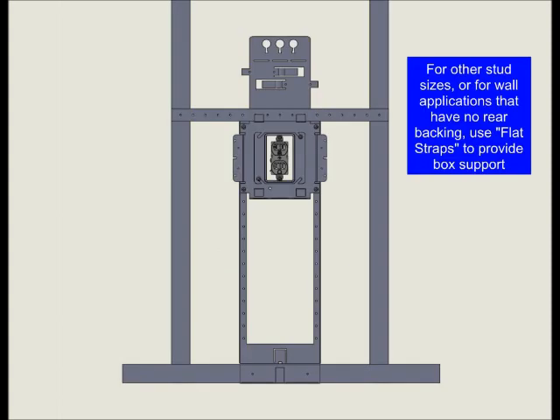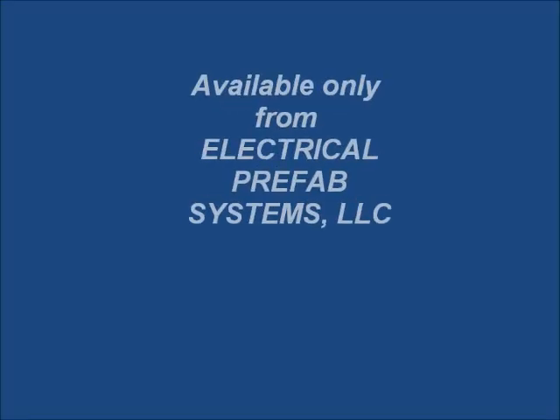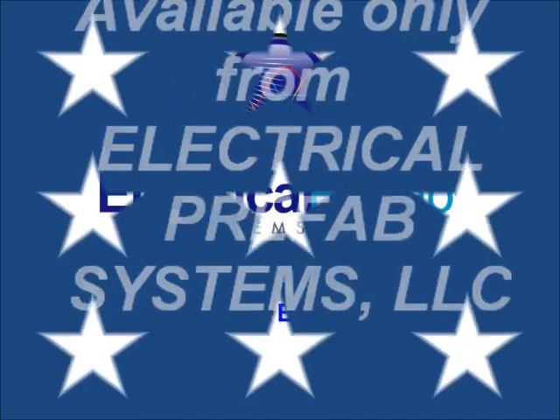For applications other than 2x4 and 2x6 stud walls, or for applications where no wall backing will exist, just use flat straps between framing members for box support. The Universal Box Bracket — a real-world solution developed by former electrical contractors for electrical contractors. Available only from Electrical Prefab Systems.